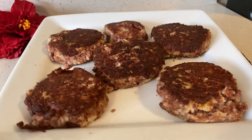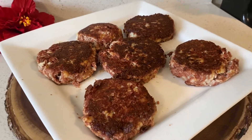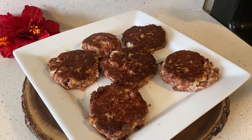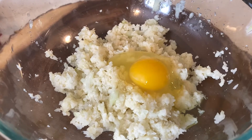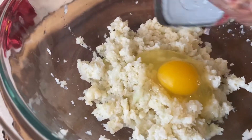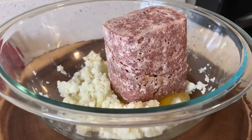The secret ingredient for this recipe to work is cauliflower, but you're going to need to microwave it and wring out any excess water. Mix your cauliflower, egg, and corned beef together. You can also add pepper to taste.